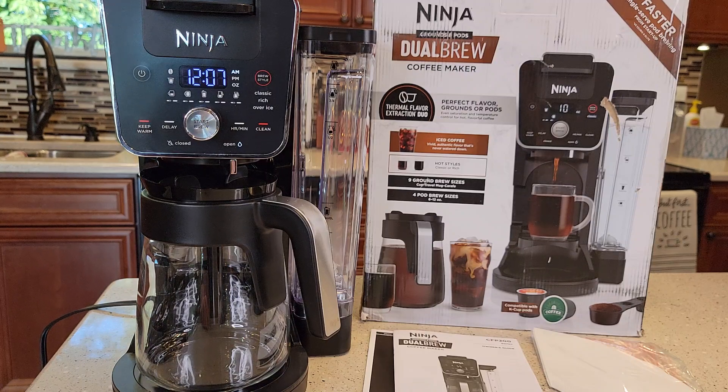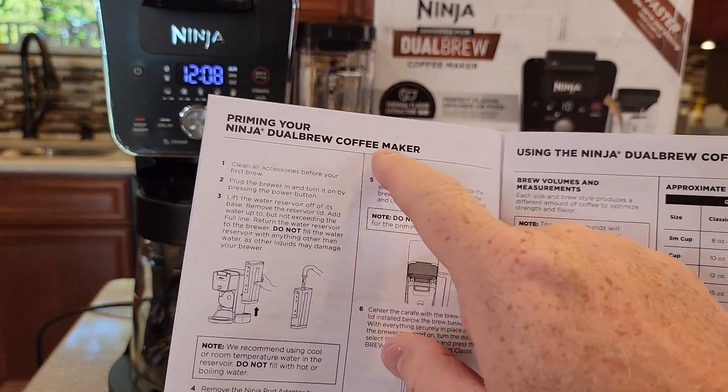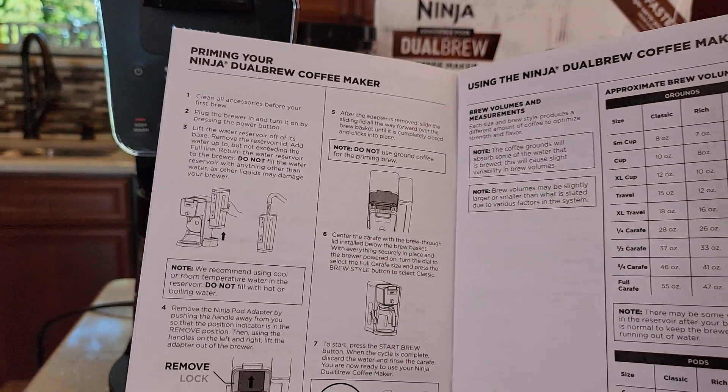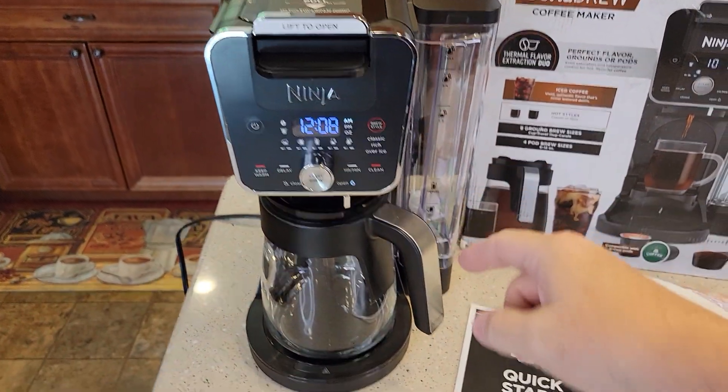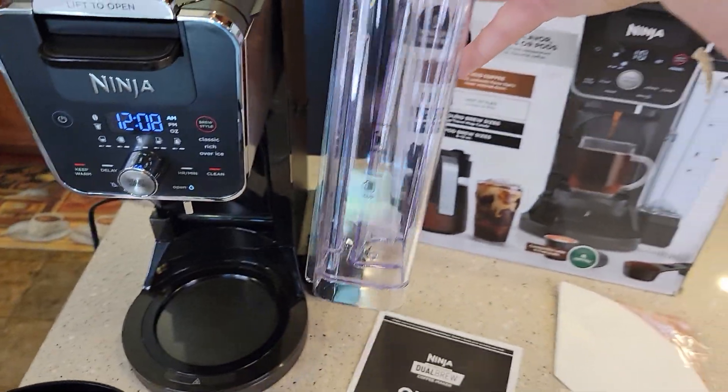In this video we're just going to get it all ready before we make coffee. The manual that comes with it talks about priming your Ninja DualBrew coffee maker, and we're going to be following those steps. So let's talk about what they want you to do: clean the carafe and wash out the water reservoir.